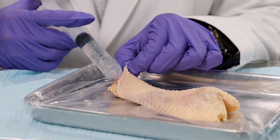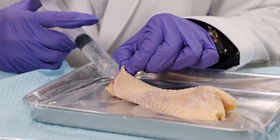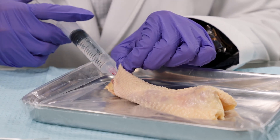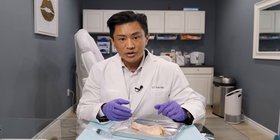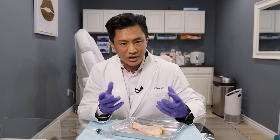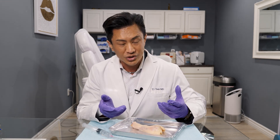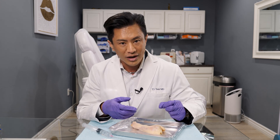There you go — you can see how it's done. I'm putting a little of this ultrasound gel and you can see a slight correction underneath the skin of this chicken neck, which represents how the product is delivered. That summarizes the actual procedure and hopefully gives you some visual insight into how it's done, and maybe even alleviates some fears or preconceived notions about penile enhancement.